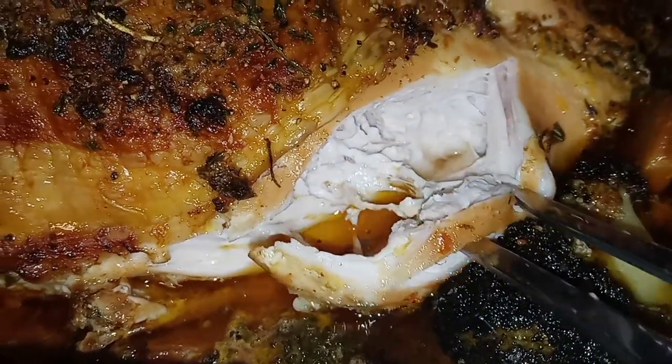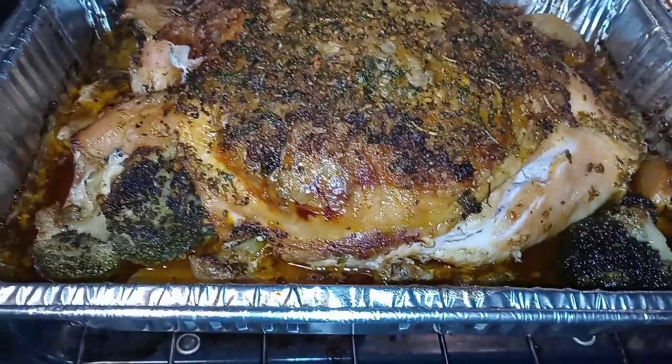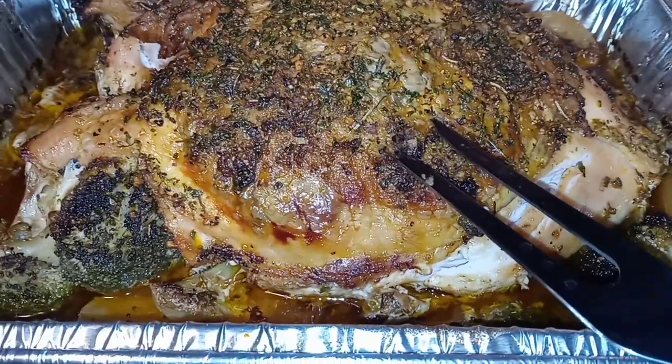Hey my YouTube fam, I have a recipe for a delectable, delightful, juicy baked turkey breast. Stay tuned you guys.